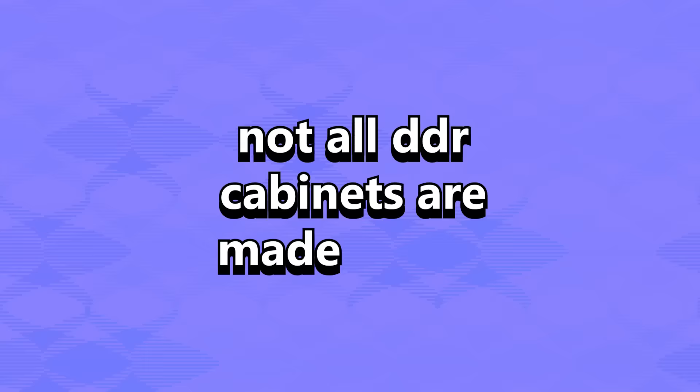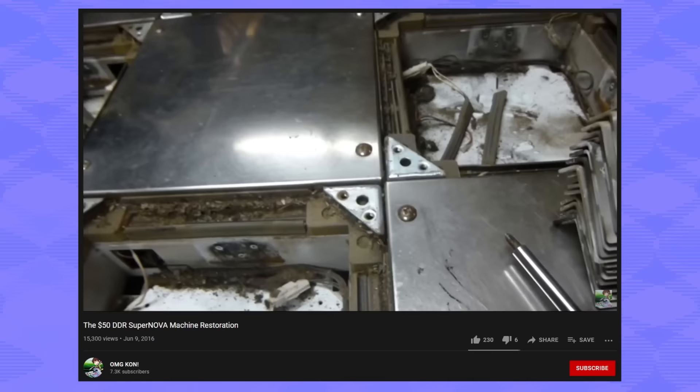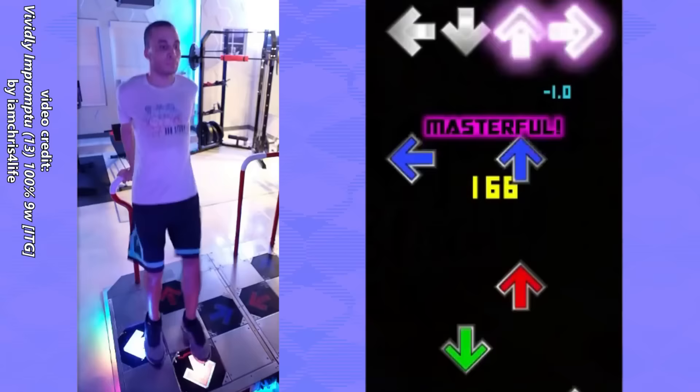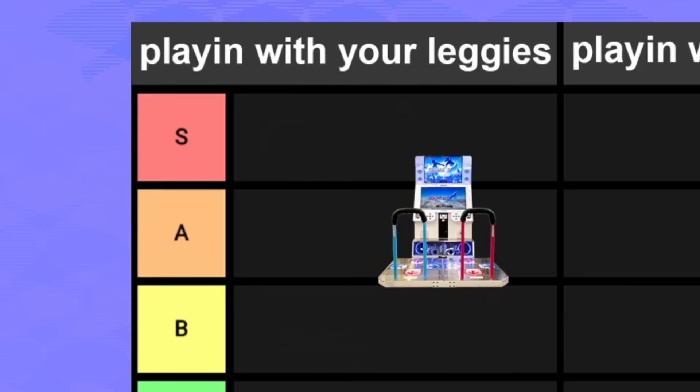But why isn't it S tier? Not all DDR cabinets are made equal. Despite being produced by Konami themselves, they range in quality greatly. You can't just call Konami and order one — it doesn't work that way. Old used cabinets are difficult to get, expensive, and very bulky. Even if you find one and haul it home, you've got to find a place to put it, clean and repair it, and possibly spend hundreds or even a couple thousand dollars on replacement parts. And unless you mod it, you're still limited to only the songs originally on that cabinet. What a lot of people do is separate the pad from the cabinet, mod it to plug into a PC or adapter box, and use that instead. If you're willing to put in the time and energy, the end result is fantastic and deserves to be this high on the list — but not S tier, because it relies on external variables you don't control.